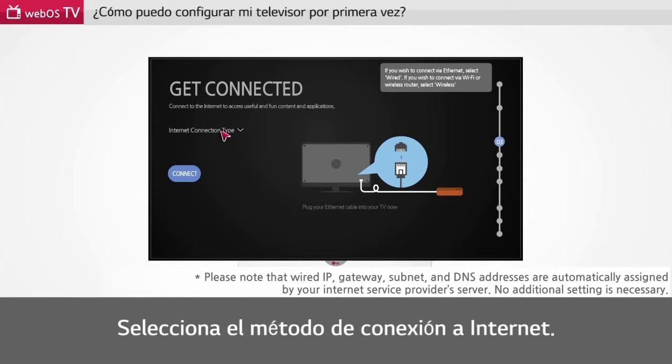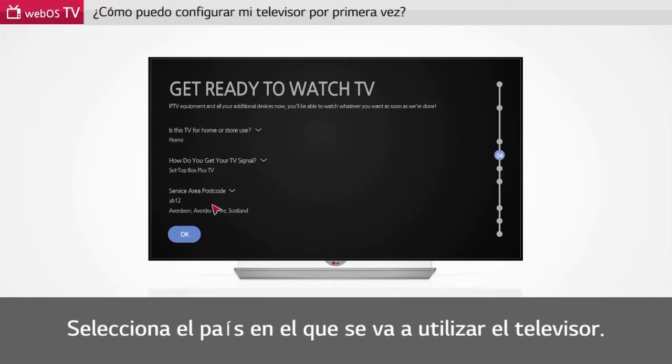Choose your internet connection method. Please select the place where you use the TV.